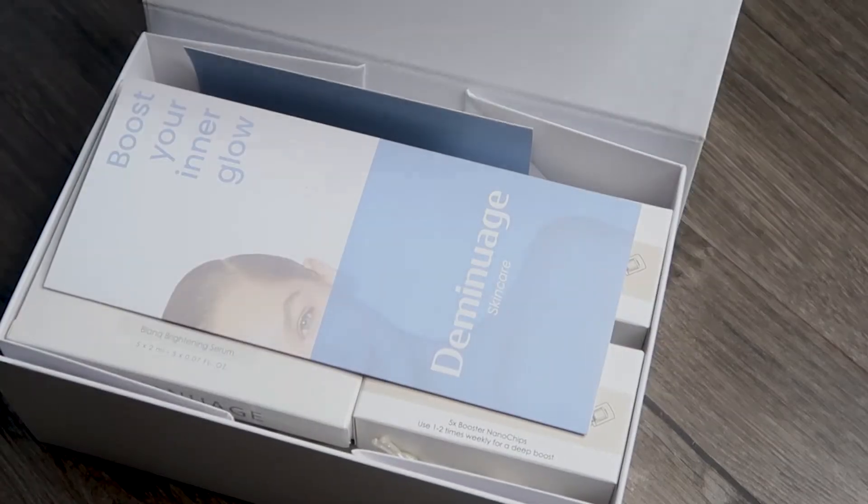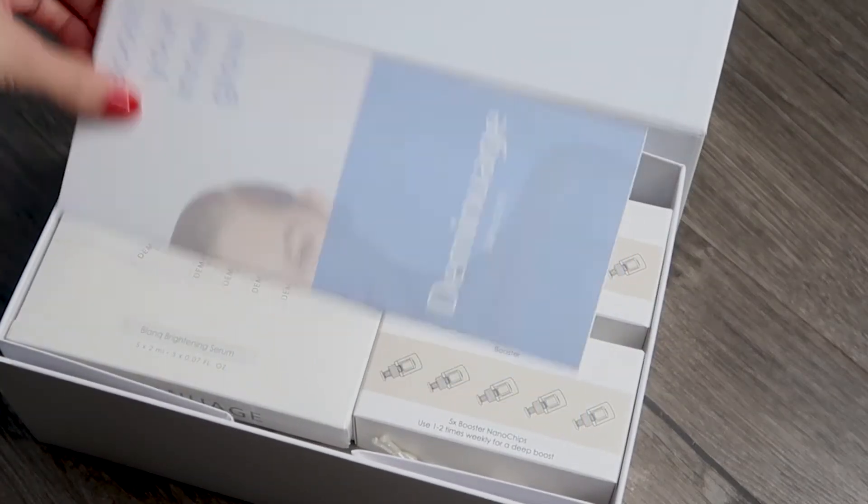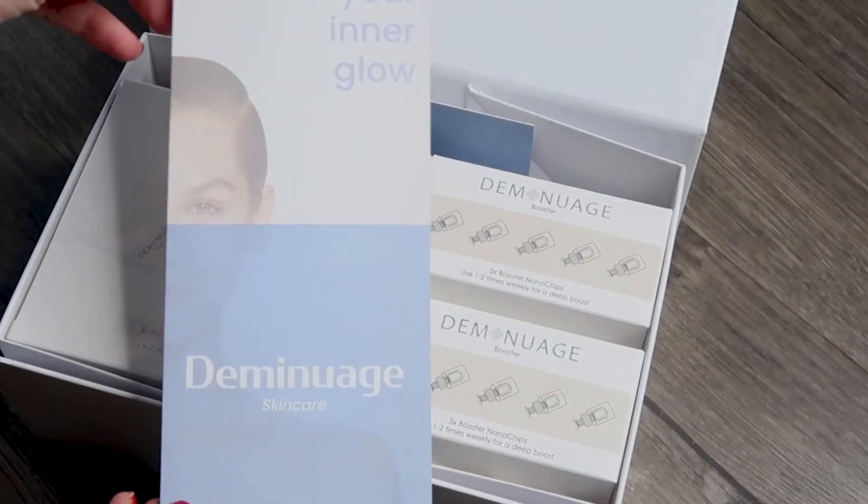About a month and a half ago, I was sent this at-home microneedling kit to try and potentially review on my channel. It's by the brand Demi Nuage. I thought it's a pretty interesting product, so I decided to make a video and tell you guys all about the pros and cons of this product. But first, let's talk a little bit about microneedling.